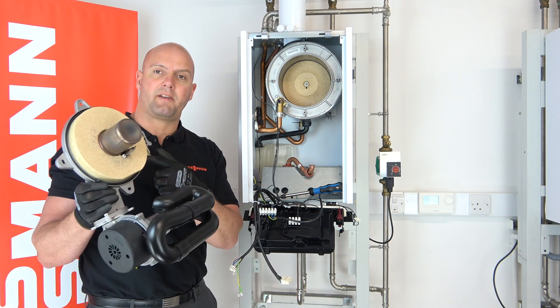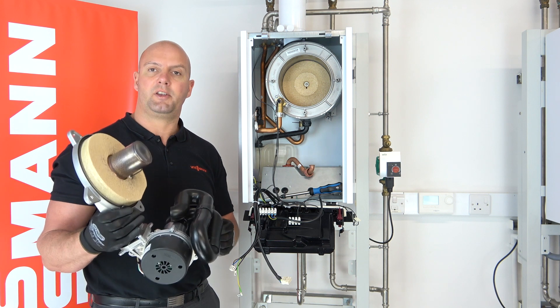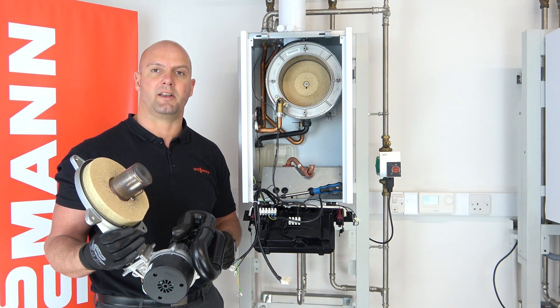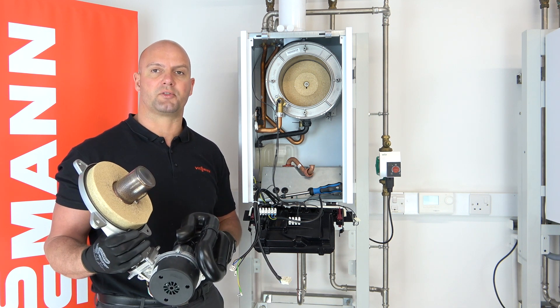You will notice there's a rubber seal around the outside of the burner. Please inspect this on every service, but you don't have to replace it on every service — just inspect it and replace as necessary. When you do refit the burner, carry out an integrity test to make sure it's all safe.